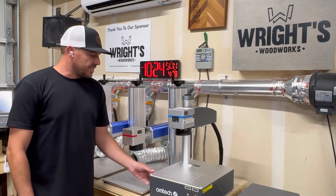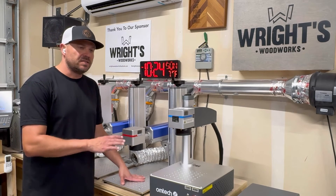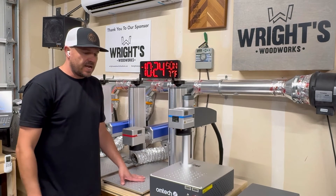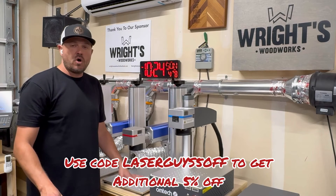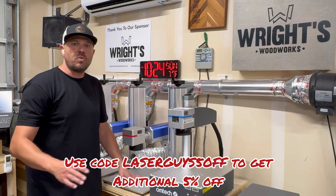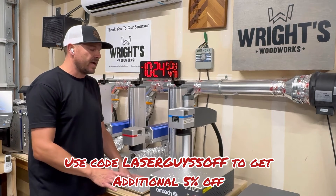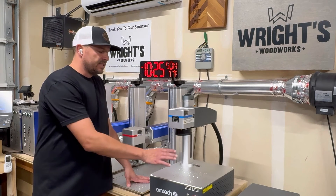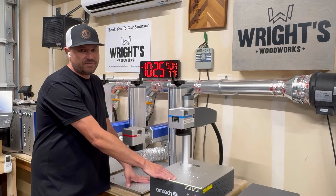Another big difference is the cost. Comparing the 60 watt MOPA standard to the 60 watt MOPA compact series, you're looking at a difference of two thousand dollars. The regular price on OMTEC's website for the standard unit is seven thousand dollars, and the regular price for the compact series is five thousand dollars. They are on sale currently as of the release date of this video, but that may not last.